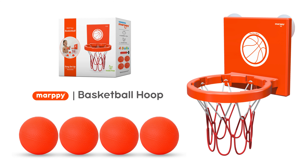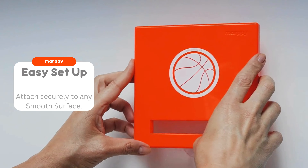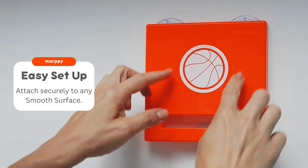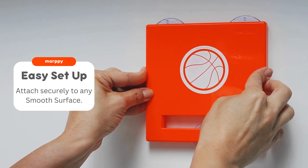Moppy basketball hoop for toddlers. Perfect for bath time fun and great for indoor play. Easy to set up — it attaches securely to any smooth surface with three strong suction cups.